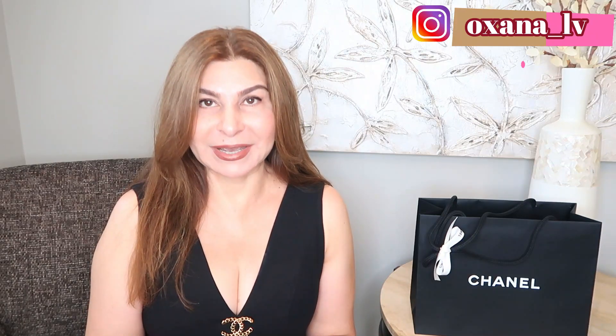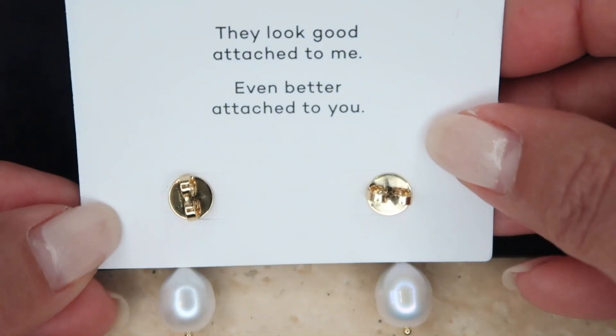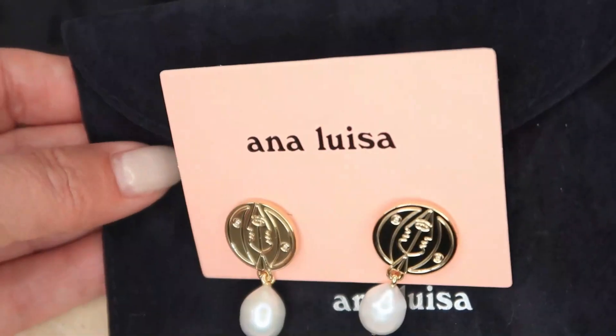In my latest video I talked about Ana Luisa, and I'm fortunate enough that they sent me a couple of items. One of the items I'm wearing today is a ring — I absolutely love it — and I also got earrings. I decided to give away these earrings, so let me show you in case you might be potentially interested in the giveaway. This is the pouch the earrings come in, and here are the earrings — I absolutely love them.